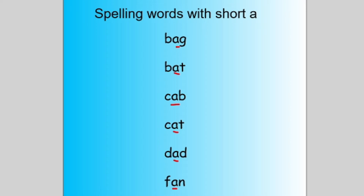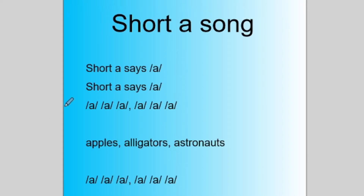I will explain that this A in the middle of the word makes the short A sound. Then we get into talking about short A and its sound, and one way I like to talk about it is through a song. I made up this little song to help my students remember what short A says.